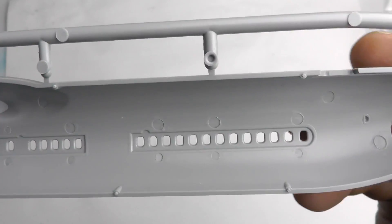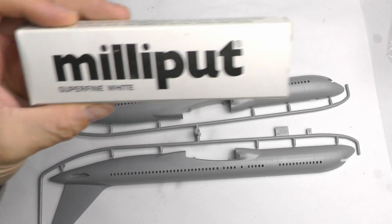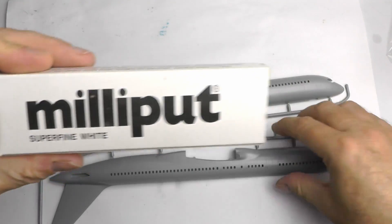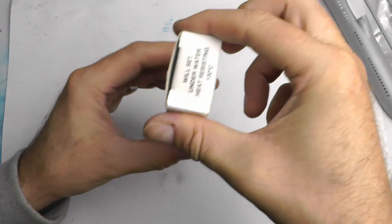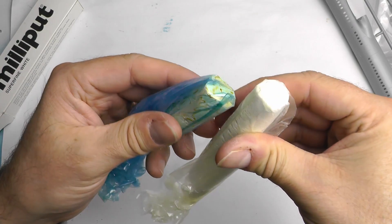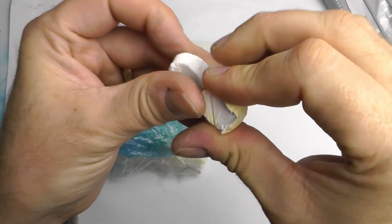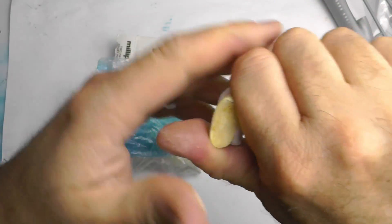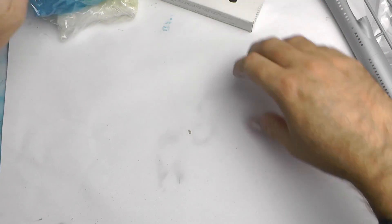Next up it's time to fill the windows, because the scheme I'm doing would be too complicated with open windows — cutting it all out would be a real pain. The only system I've found that doesn't shrink much is Milliput, a two-part epoxy. As clearly demonstrated, it's a case of nipping a bit off and mixing the two parts together.